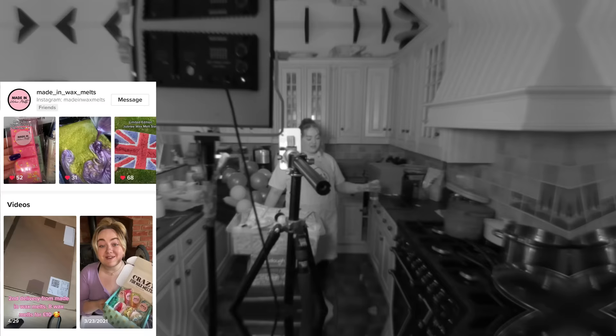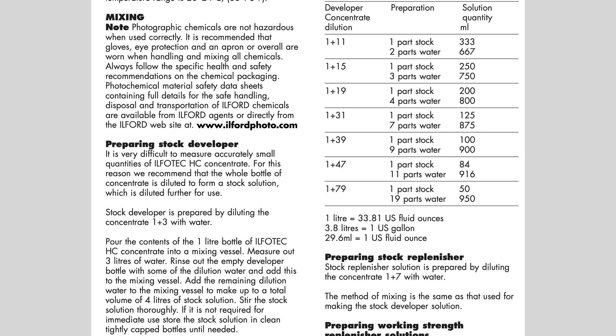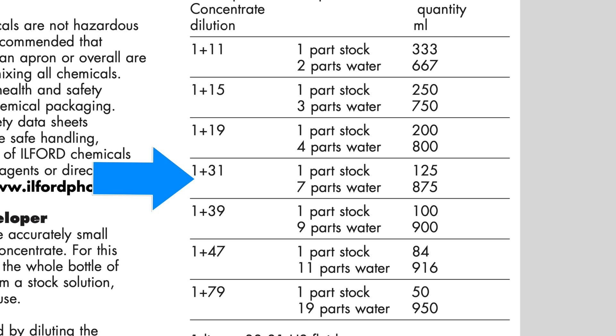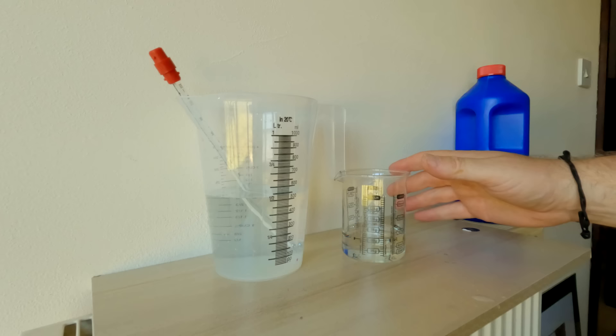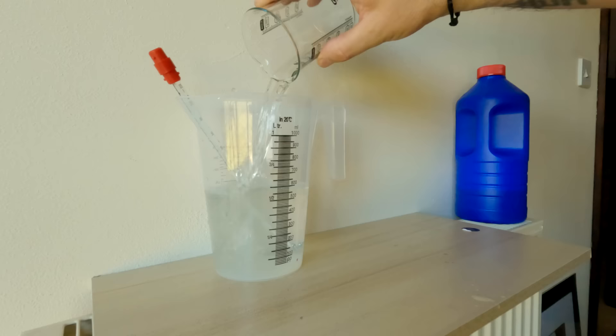So I finally finished the roll of HP5, got back, my daughter was in the kitchen where I normally do my development doing her TikTok, so I was banished to the bathroom. I grabbed my stock — I've got two of these two litre bottles. My stock of the HC is now in two of these. Using my stock solution at one part to 31, I went onto the conversion chart that Ilford give, and one part to 31 it says one part to seven. So I've got 600 millilitres total, which works out 525 millilitres of water and only 75 millilitres of this HC stock. So you can see this stuff is going to last many, many rolls of film.